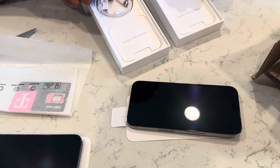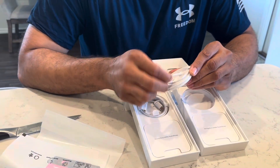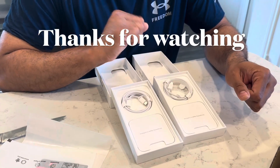They also look like they've changed the cables to a braided one — finally! All right, so that's it guys, have a good one.